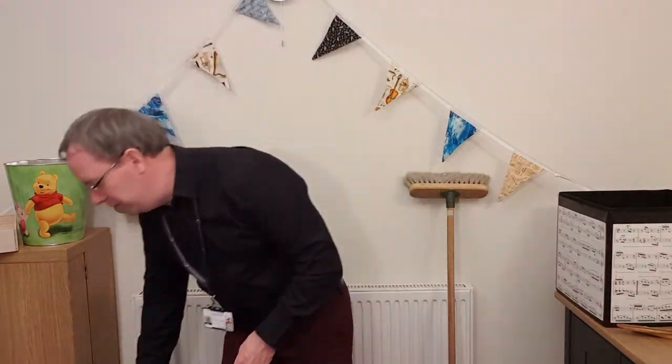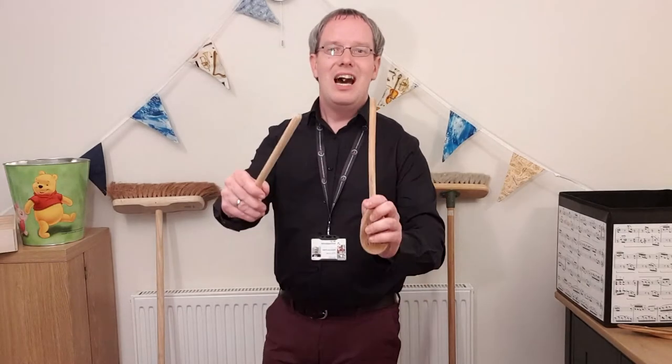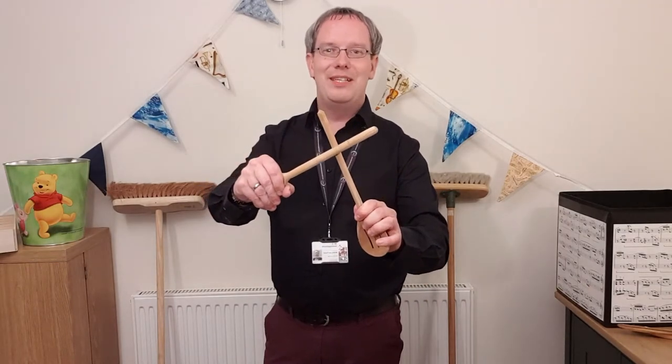Different sized plant pots will make different sounds. Maybe at home you have a table or even just a space on the floor where you can lay out all of your different kinds of drums and drumsticks and explore the different sounds you can make. Rhythm sticks are some of the easiest things to find, because you really don't need to make anything. Let's go back to our wooden spoons.